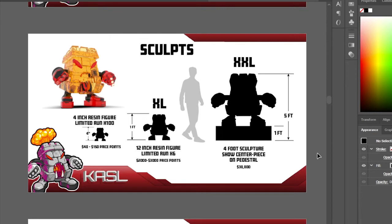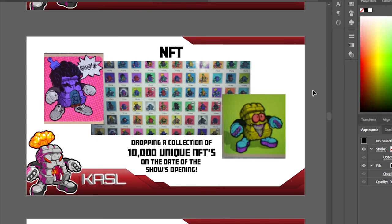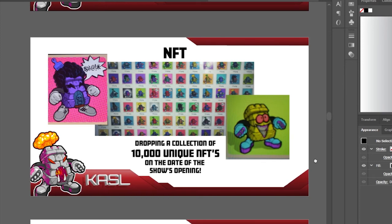The 12-inch is about a foot tall and I'll only have a few available. The large one will be one of a kind. I'm also dropping NFTs the same day as the show — this gives incentive for people who can't attend to participate. Buying an NFT could guarantee them one of the 100 unique cast toys, or entry into the show, or just a way to participate from anywhere in the world.